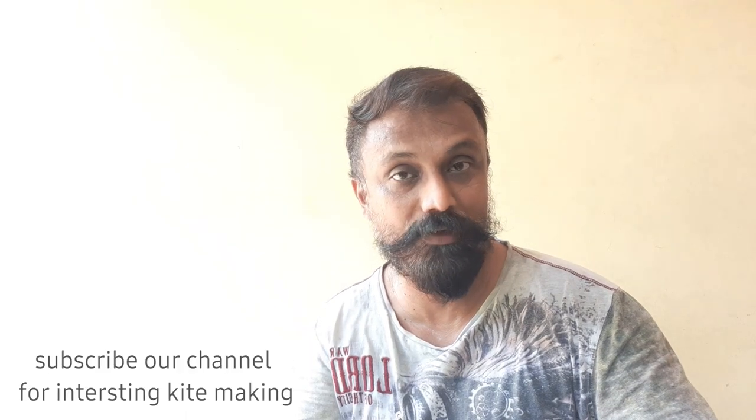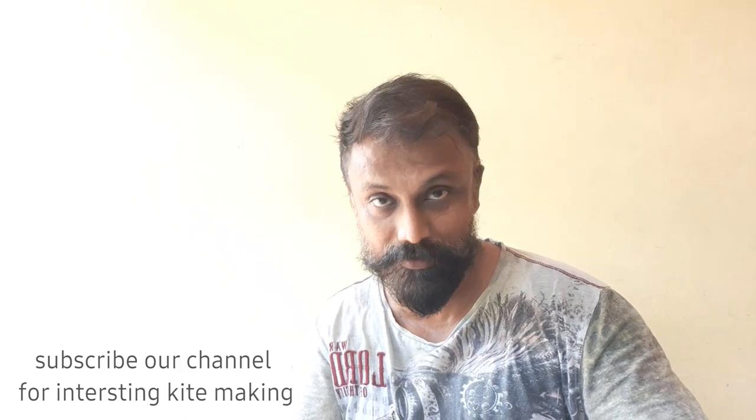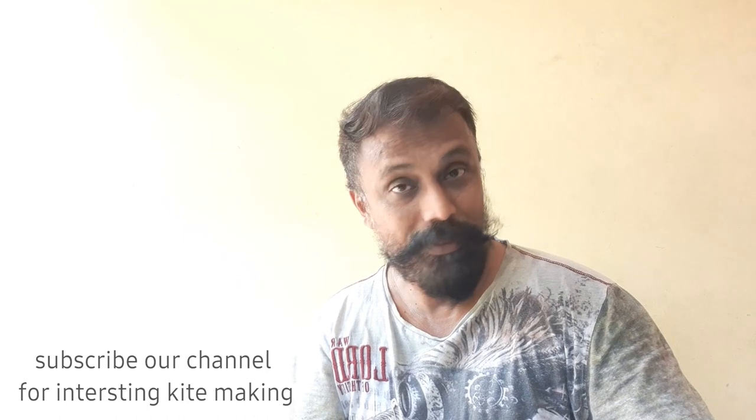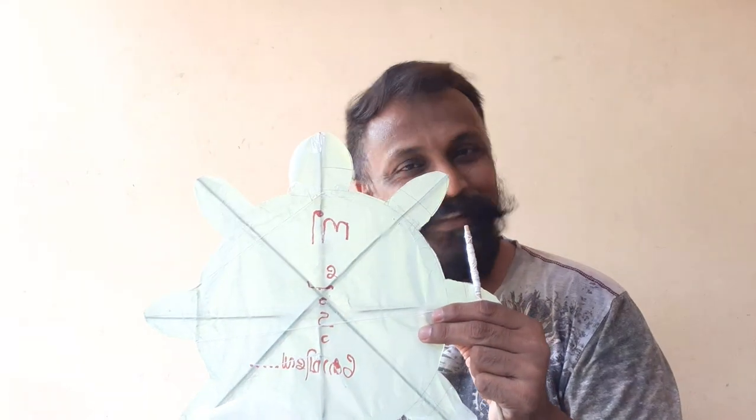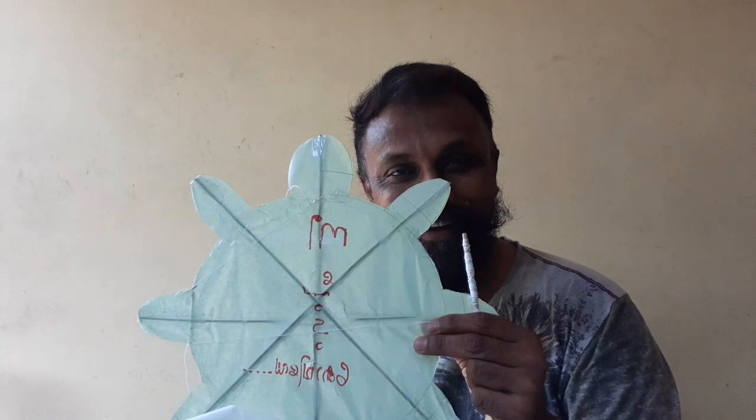I'm going to show you how to do this. I'm going to show you how to use electricity wires and towers. I'm going to show you how to use COVID. You are COVID.